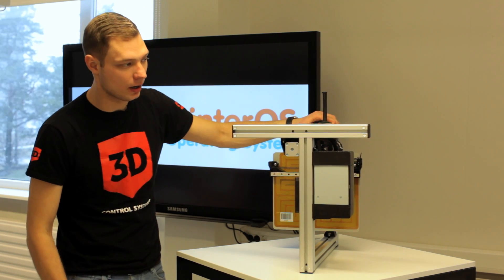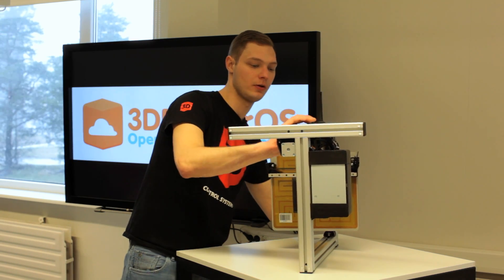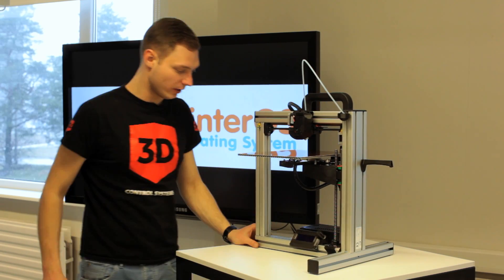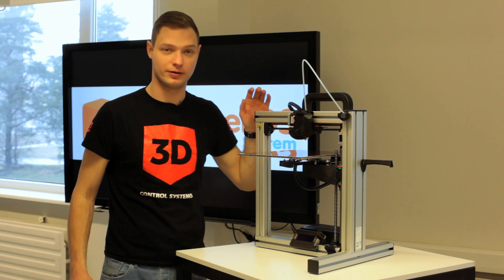Now that the rubber protectors are installed, we'll move the printer back onto its proper side. Now it won't slide or move anywhere, and you can use your Felix printer carefree.